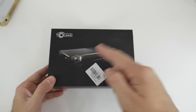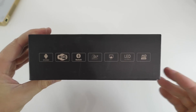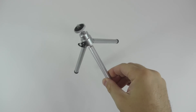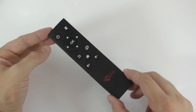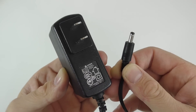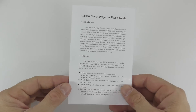The C800 comes in this box. On the front, we see a picture of the projector, the model name, and the brand name. On the side, we see some specifications and features about this mini projector. Inside the box, we find the mini tripod, so you can set the projector pretty much anywhere and project it on any surface. We also get the remote control — which takes two AAA batteries — a power adapter, and the user manual in English with pictures to help you learn how to use it.